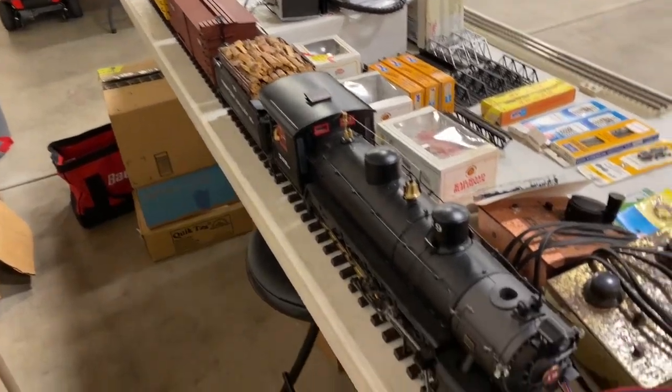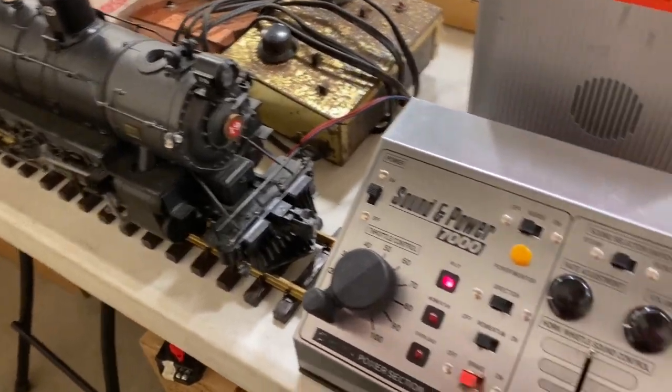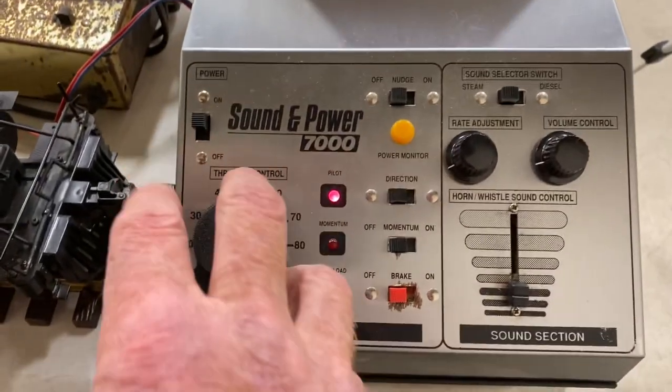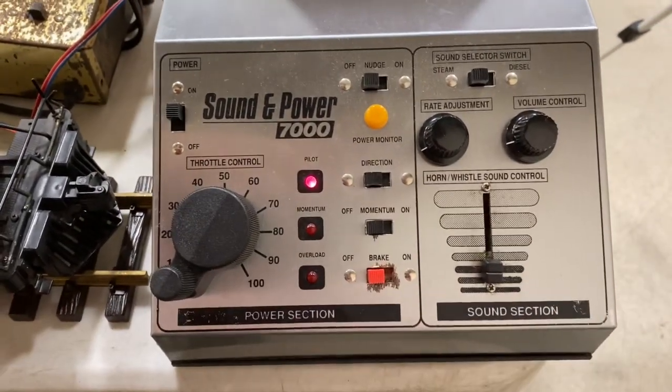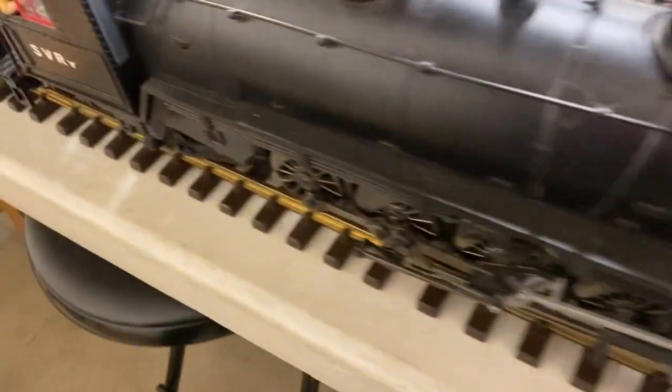It's quiet down here. I figured I'd make a video of running number 19 here and my throttle — it's got sound, but I'm not using that. Turn it to 40 and the lights come on, sounds begin.